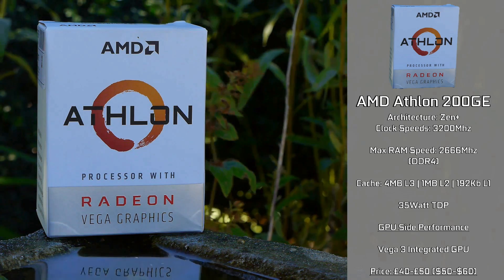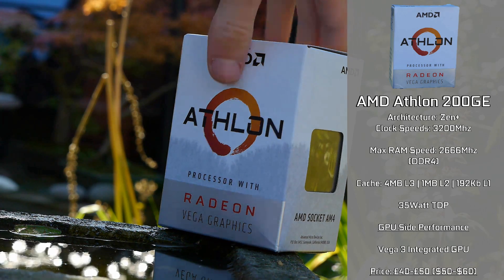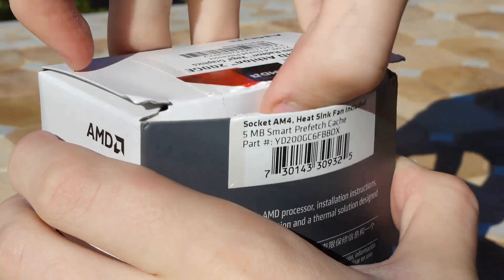The 200GE is mainly competing against the Pentium G4560, which has been quite a good budget option for quite a while now, but given the rapidly falling prices of the Ryzen 3 1200, we really need to see how this Athlon 200GE fits into the equation, and see if it competes with those two CPUs going head to head in the low end of the market. There's only so much to discuss, so let's get this unboxed and see what it comes with.